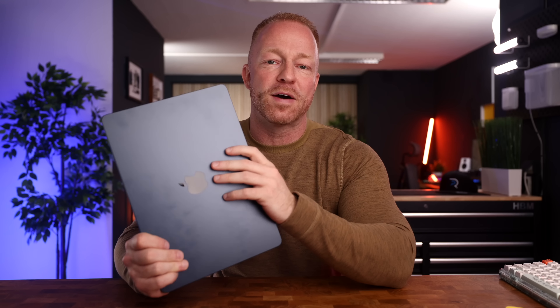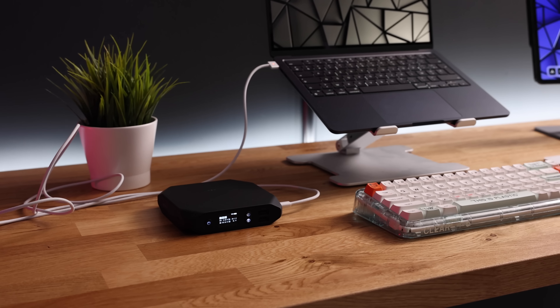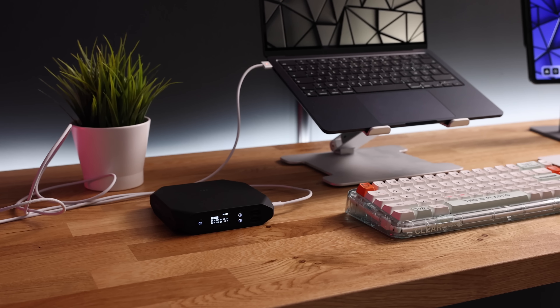These past couple of weeks have been all about the brand new M2 MacBook Air, and for good reason because it's a fantastic little MacBook. It looks and feels premium, and such a premium device deserves some premium accessories. So I went ahead and rounded up some of my favorite ones. Let's ramble.